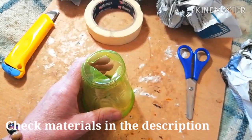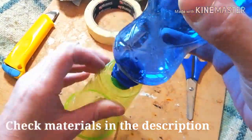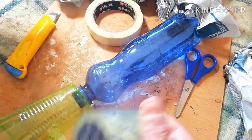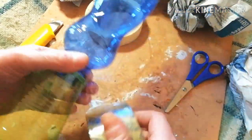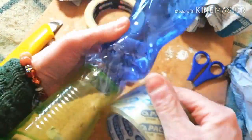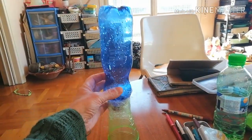A plastic cup and a plastic bottle put together and secured with tape will provide the support for our mannequin's head.